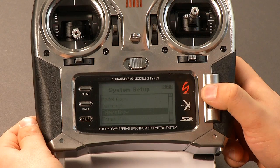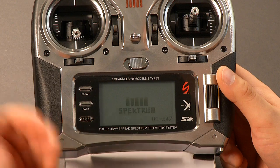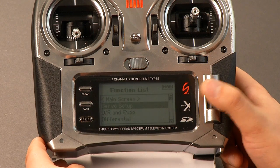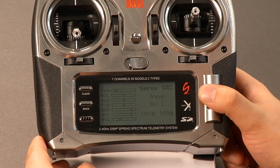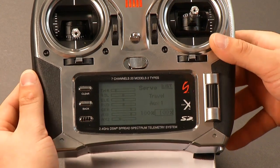We're done in the system setup — there's nothing else in this menu that we need for the model. So we can hit back, which will take us into the main flight menu. We'll go into the function list and go to servo setup, select that. Then we want to stay in the travel settings but go to aux 1 — what this is going to do is allow us to jump from velocity or angle mode on the gimbal, which I'll explain in a second.